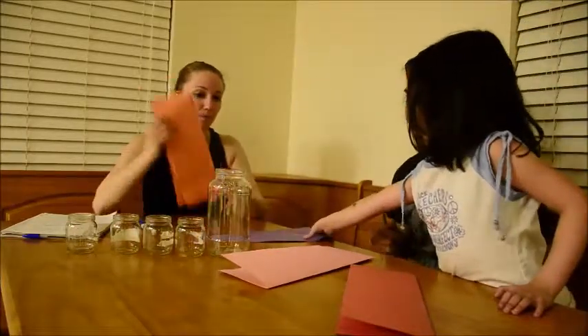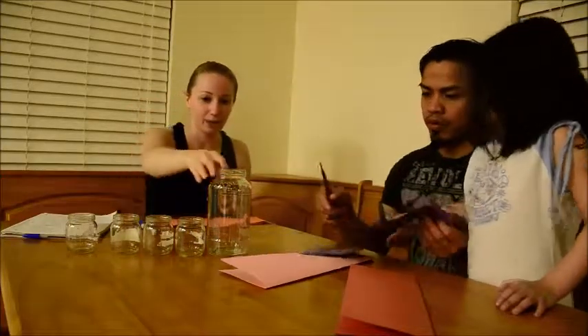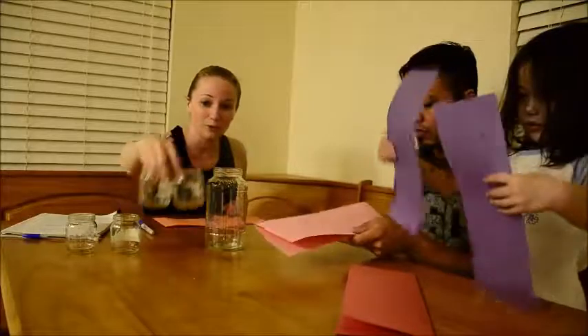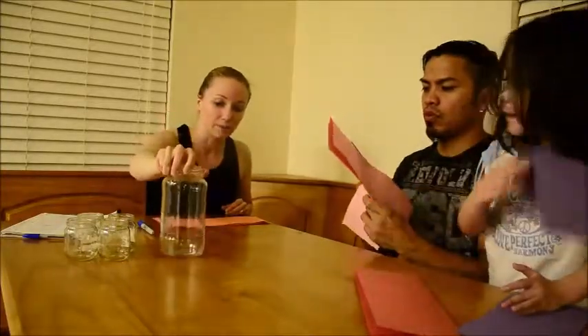So we have different color construction paper and we've just used jars that we have. I'm going to use four baby jars for the girls. We're going to have four different types of dates, and one big jar for mine and Ricci's dates — and again we're going to have four different types of dates.